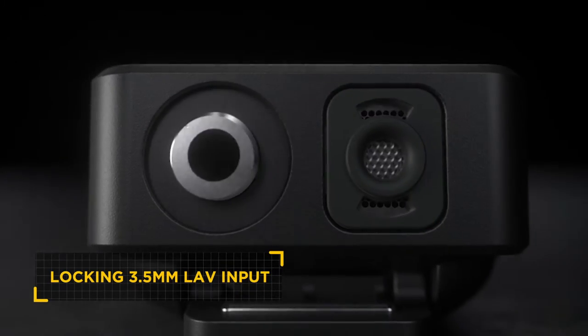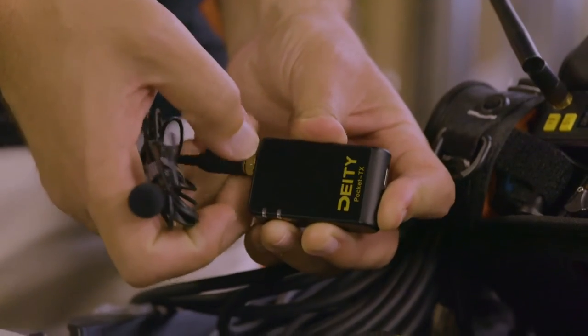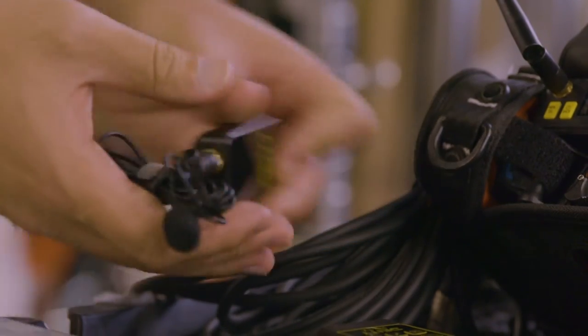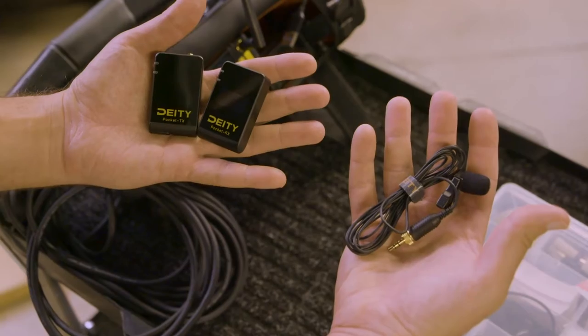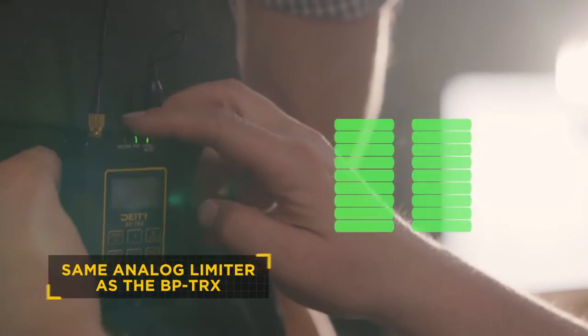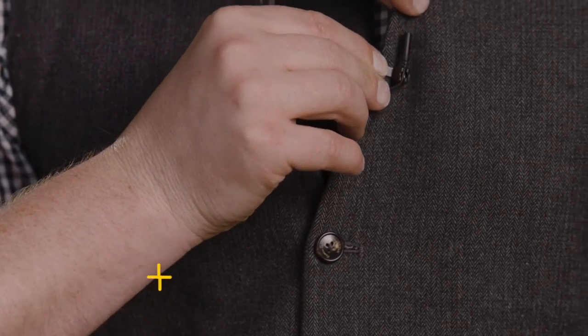The Pocket Transmitter features a built-in microphone and a locking 3.5mm audio input — a first for subcompact wireless systems. Every kit includes a Deity Lavalier for when you want a more classic look on screen. We also incorporated our professional-grade analog limiter to prevent clipping and distorted audio.